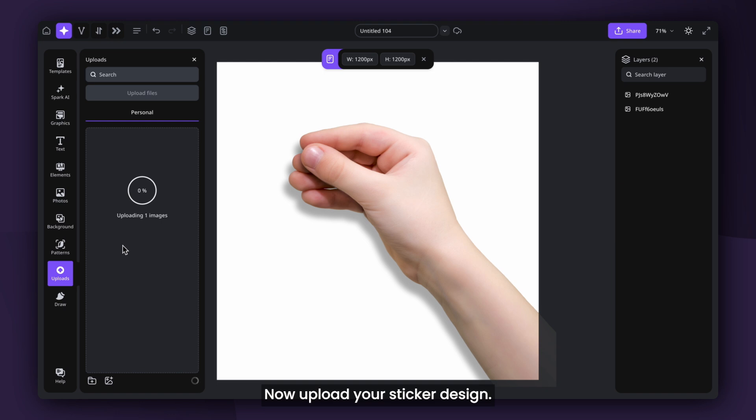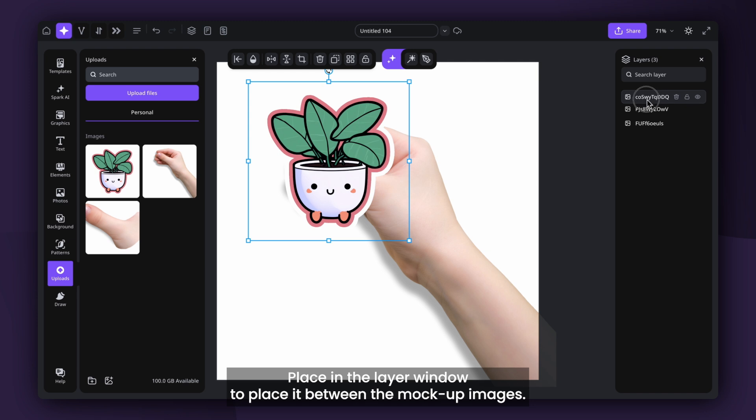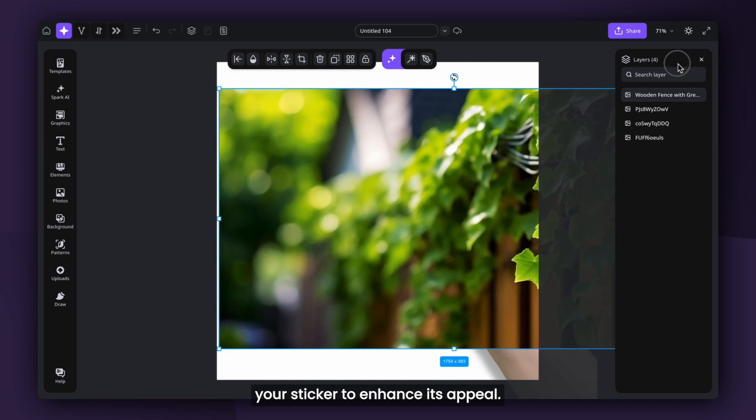Now, upload your sticker design. Position the sticker on the canvas and move it to the right place in the layer window to place it between the mock-up images. Add a background that complements your sticker to enhance its appeal.